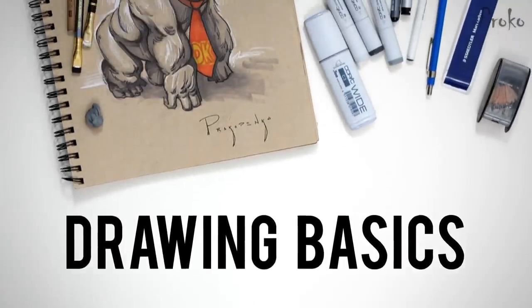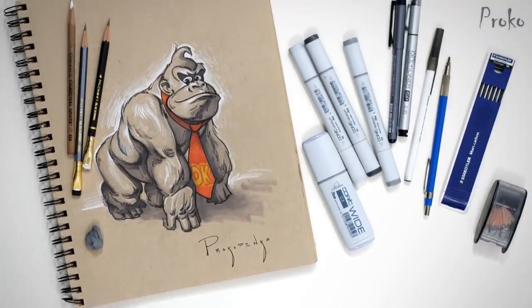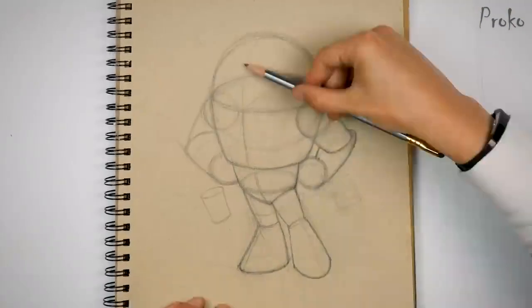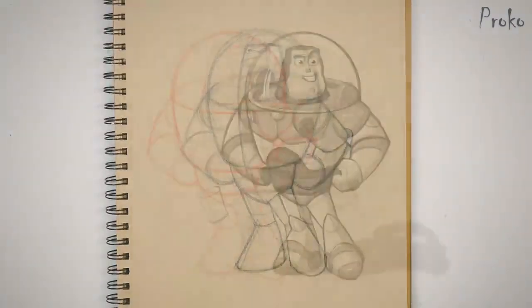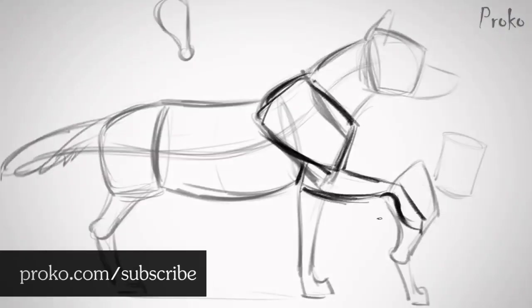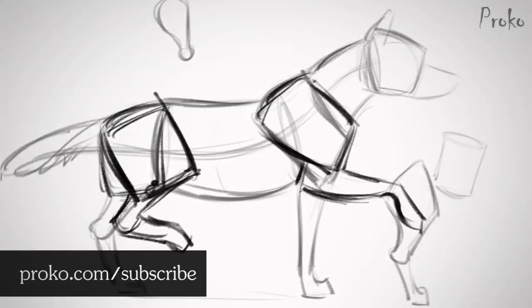Before we jump in, I want to quickly mention that I'm working on a drawing basics course. It's meant to be a new artist's first course — get you started doing the right things and hit the ground running. If you don't want to miss it when it comes out, get on the newsletter at proko.com/subscribe. So here are five shading mistakes you're probably making and how to fix them.